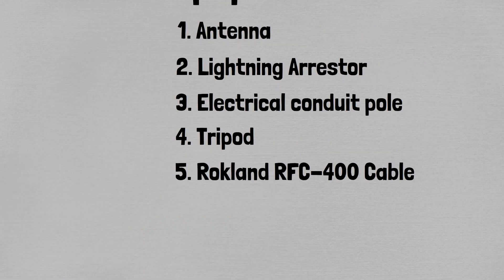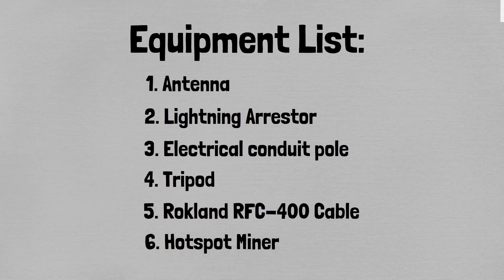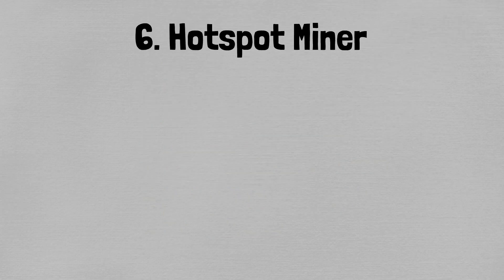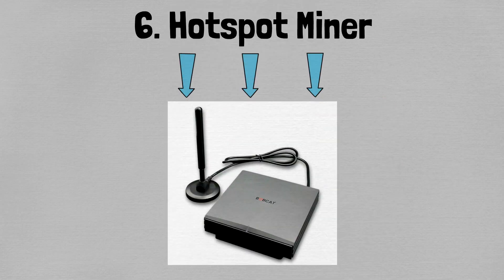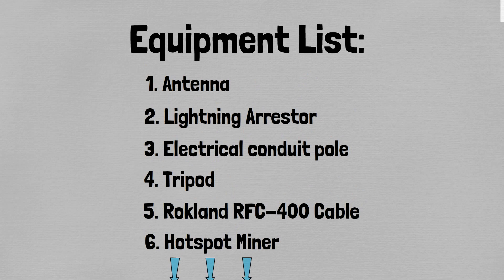Finally, the last part of the setup is the miner itself. I know people say miners don't matter much and they all perform the same way. I've only used two: the Helium Bobcat miner and the SenseCap miner. I think the Bobcat is much easier to use — I've had no issues with it, whereas I've had nothing but issues with the SenseCap. That's just my personal experience. I have five Bobcats up and running and just one SenseCap.